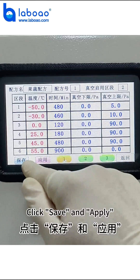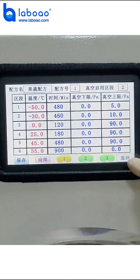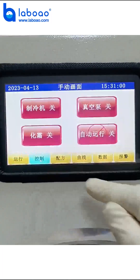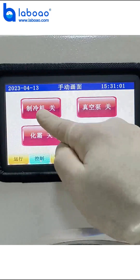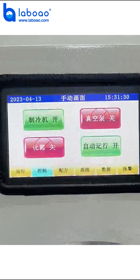Click Save and Apply. Click Control. Open the cooler, then turn on Auto Run. Click Run to start the freeze-drying process.